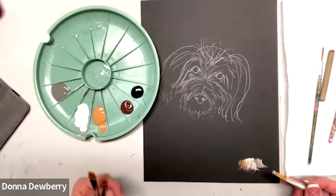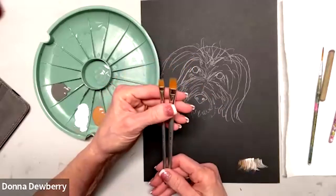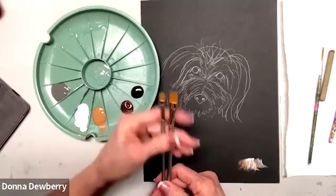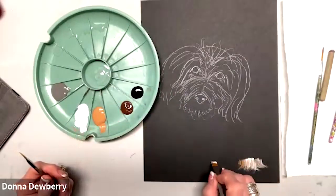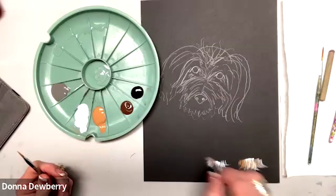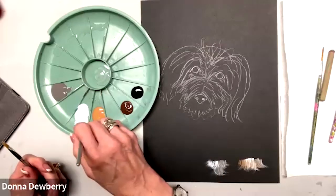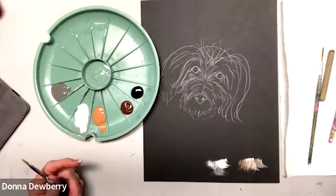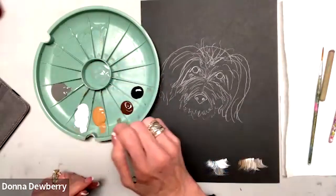Sometimes I need smaller brushes. These are two rake brushes — a quarter inch and a half inch, two different sizes. If you come in here you can do little bits of fur, a little bit smaller. When you're overlapping, especially in this tight area, that's where the smaller ones help.